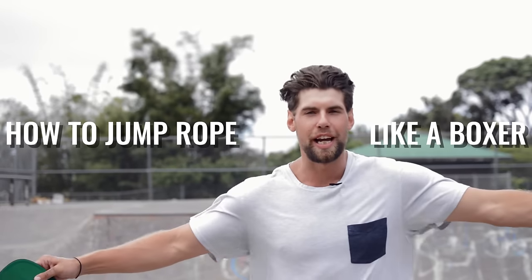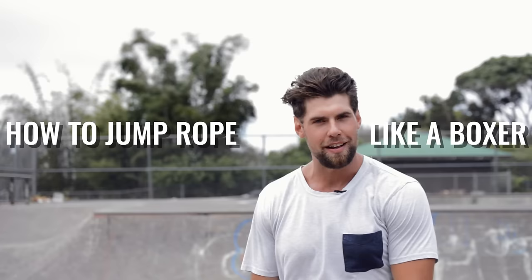What's up, players? What's going on, Zendude Nation? Welcome to today's video. We're going to show you how to jump rope like a boxer — one of those badass dudes who punches other people in the face.